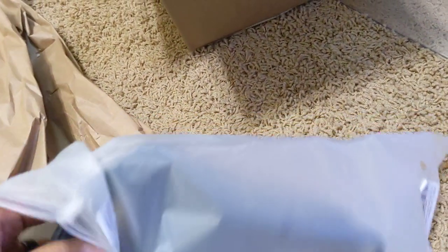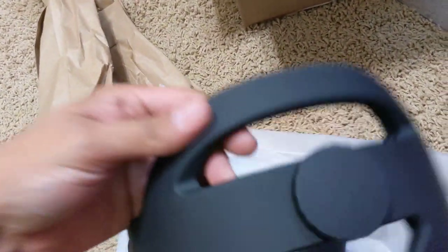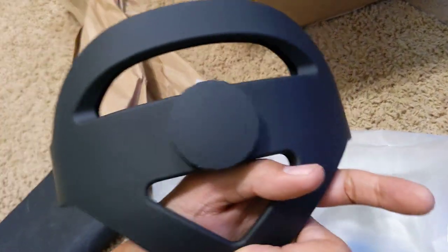Unfortunately, based on the Facebook comments that I was seeing, this accessory is only readily affordable in the U.S. It seems like everywhere else the shipping is just kind of outrageous. Here it is — the strap.